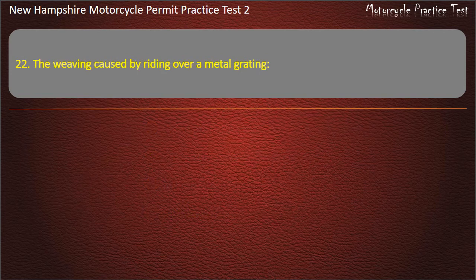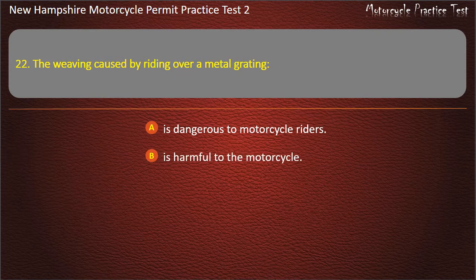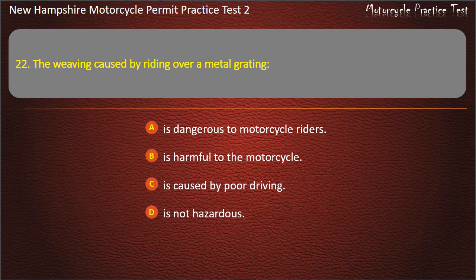Question 22. The weaving caused by riding over a metal grating: Is dangerous to motorcycle riders; Is harmful to the motorcycle; Is caused by poor driving; Is not hazardous. Answer: Is dangerous to motorcycle riders.